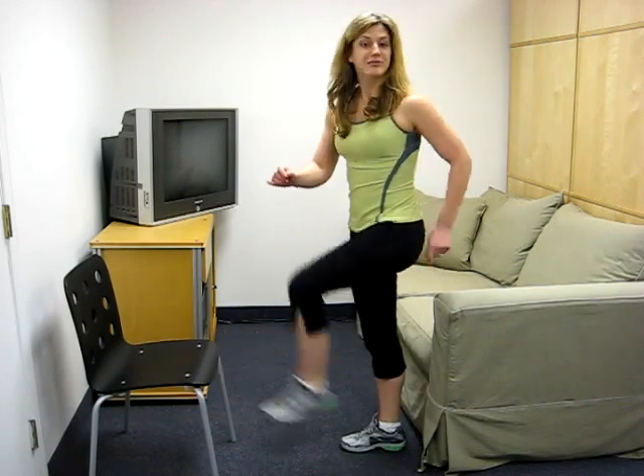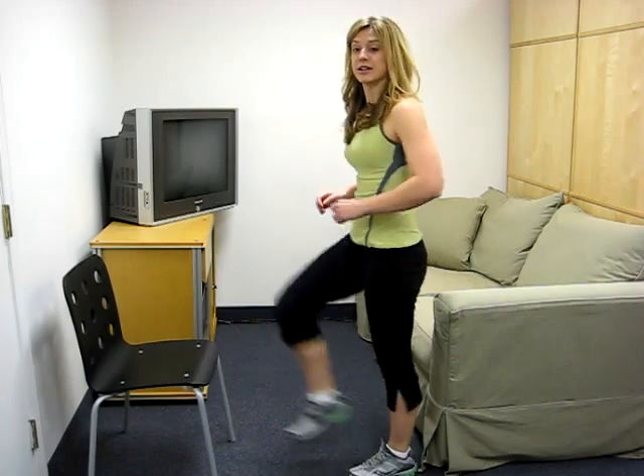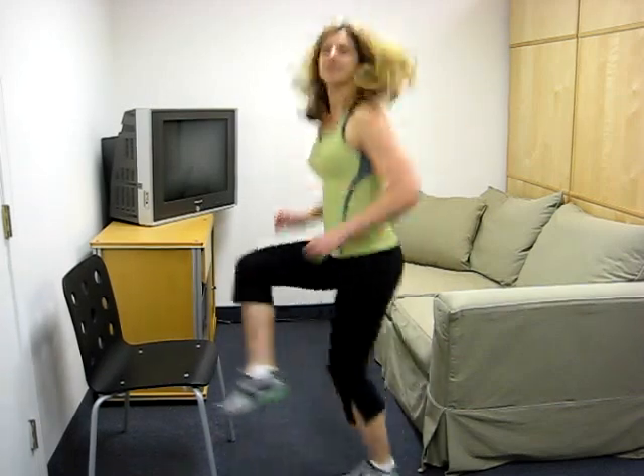Last thing, a little bit of cardio, all in 50 square feet — toe taps, right on a chair. That's all you need. Again, if you want to take this up a notch, you start jogging right here. 30 seconds, 45 seconds, 60 seconds, whatever you can do right at home, go for it.